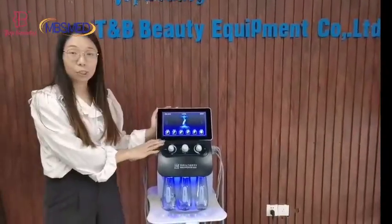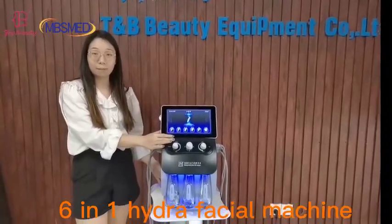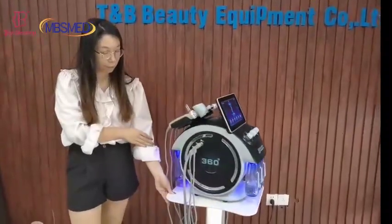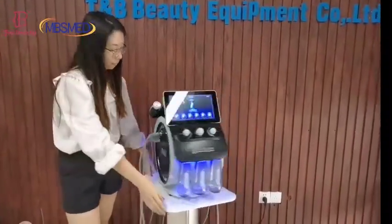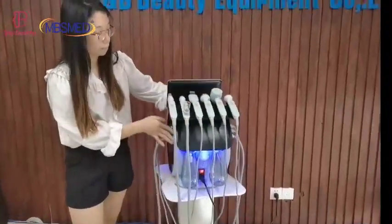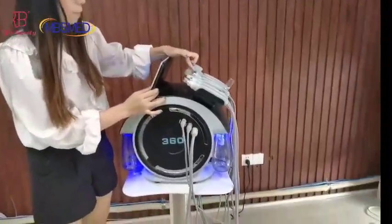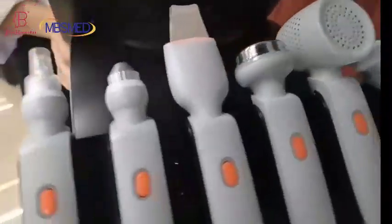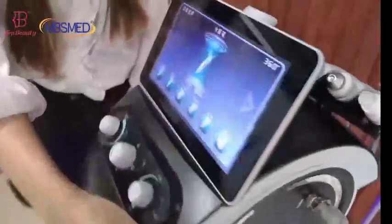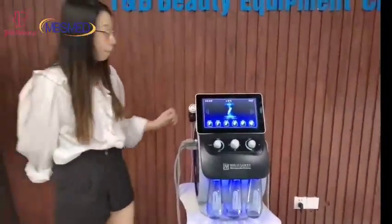Hello, this is Top Beauty. Today I want to introduce the six-in-one deep clean and base cutting machine. First, I'll show you the overview of this machine. It comes with six different handles.